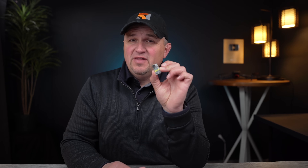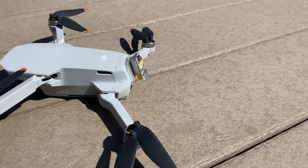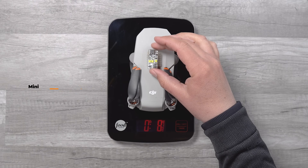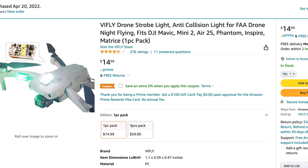The strobe that really surprised me was this tiny little thing from V-Fly. I had pretty low expectations just because of its super simple design and small size, but in the nighttime test it did quite well. This little strobe is made up of three white LEDs, plus a green and a red LED. It weighs only six grams, comes in at the lowest cost of $14.99, and it does claim to meet FAA regulations. It has a tiny 160 milliamp hour battery that claims four hours of battery life, but I only got 90 minutes in my testing. It has a 4.5 Amazon rating with 276 reviews.